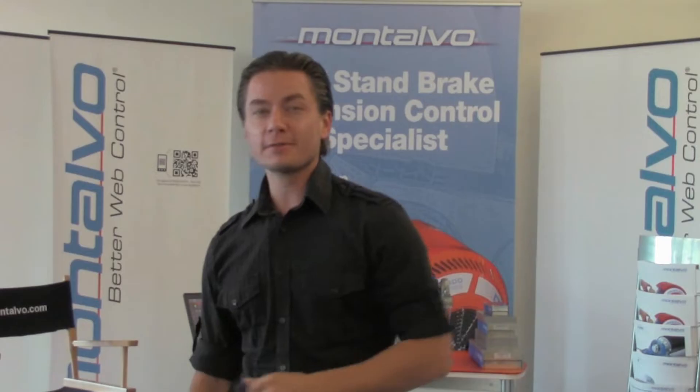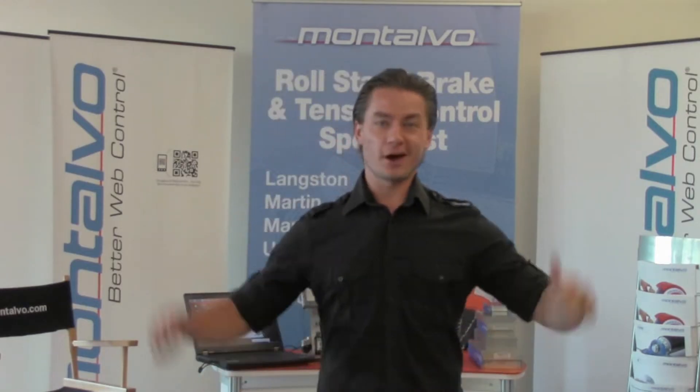Welcome to Tour the Core, Montalvo's exclusive look at their booth number 3035 at this year's Supercore Expo 2012. Whether you're not going to be able to make the show and you want to see all the awesomeness Montalvo's got going on, or you're going to the show and you just want to sneak a peek under the hood, this is your chance. So let's Tour the Core.